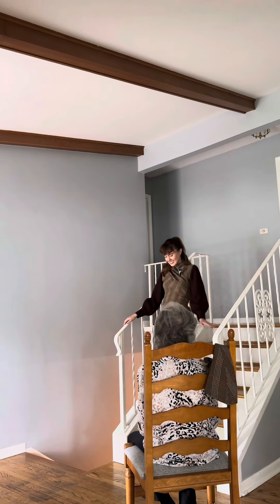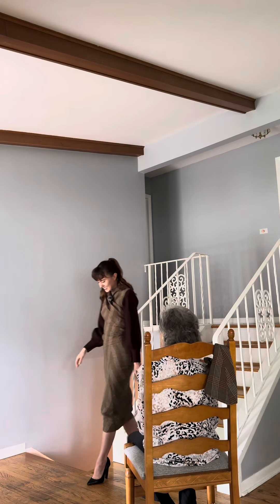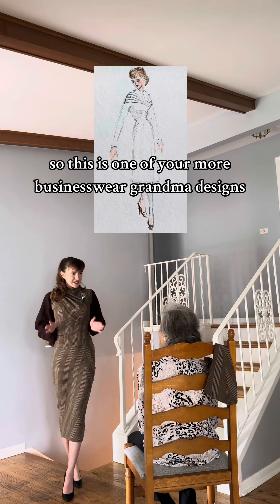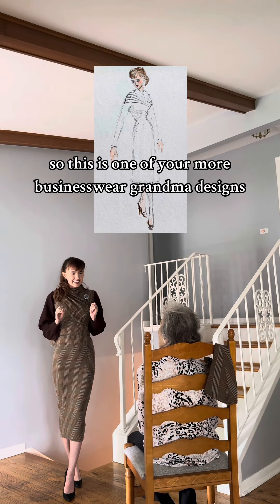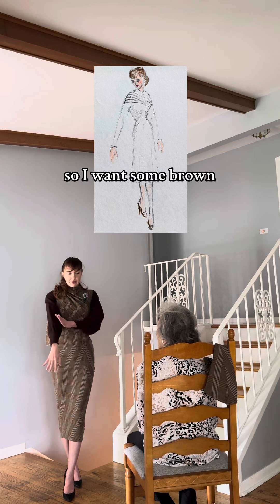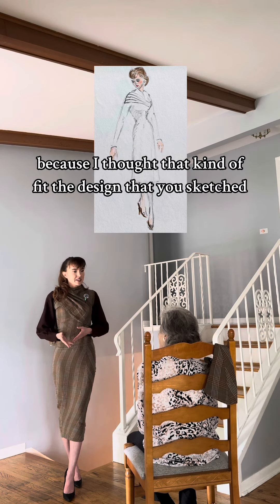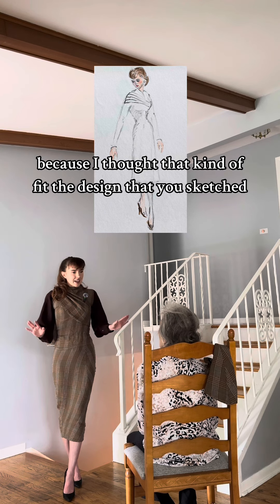What have we here? So this is one of your more business-aware grandma designs. I kind of went with a fall theme, so I went with some brown and then a plaid design that has some greens and some browns in it, because I thought that kind of fit the design that you sketched.